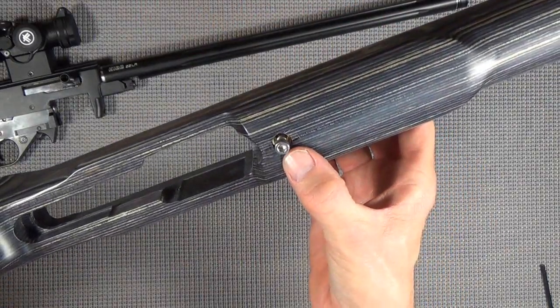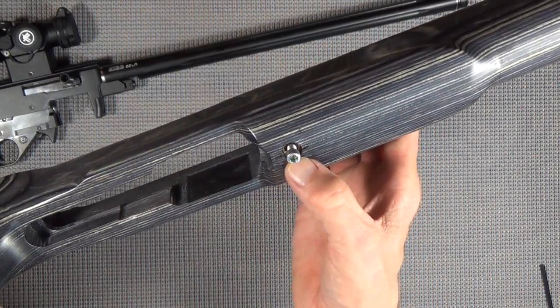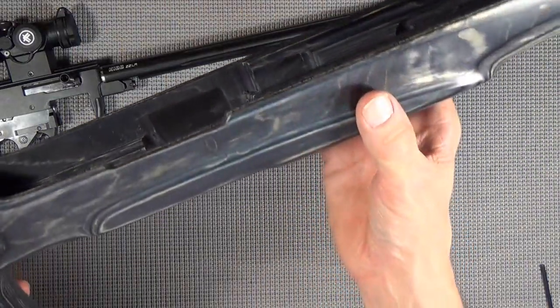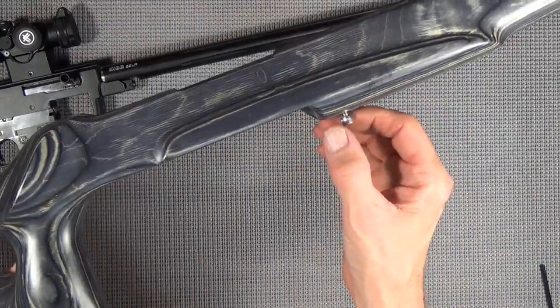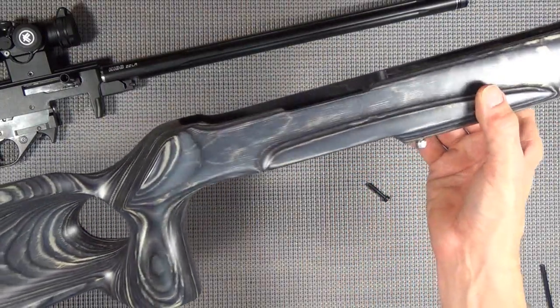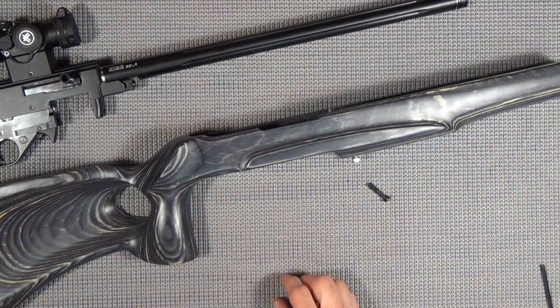I got to looking and there's enough room - they could have countersunk this another quarter inch and put in their brass piece in there. I still want an explanation and I'm going to have to call back and find out what the deal is. But they should have put a disclaimer that hey, you're going to need an inch-and-a-quarter bolt, or just supply an inch-and-a-quarter bolt - they don't cost that much.